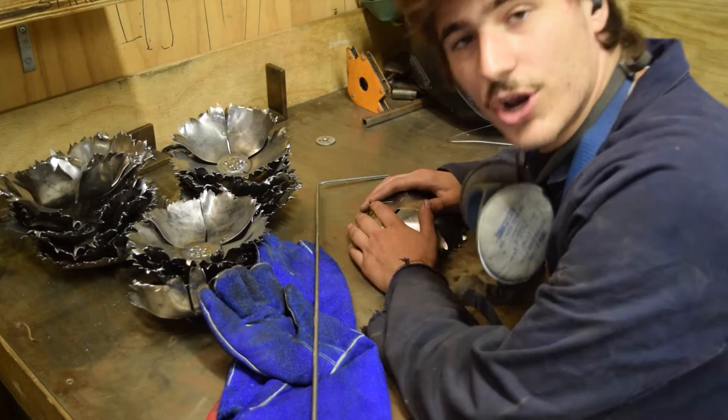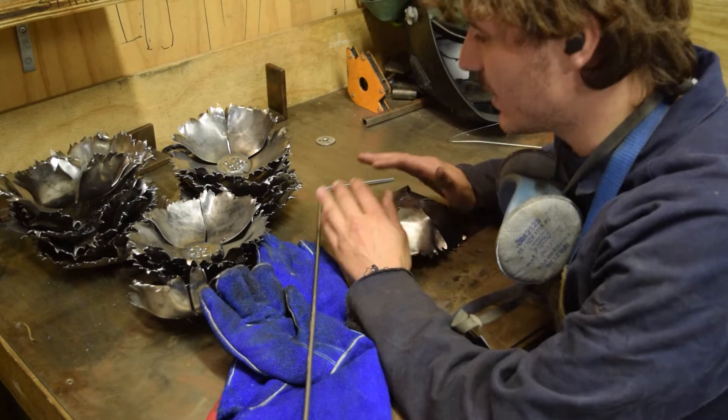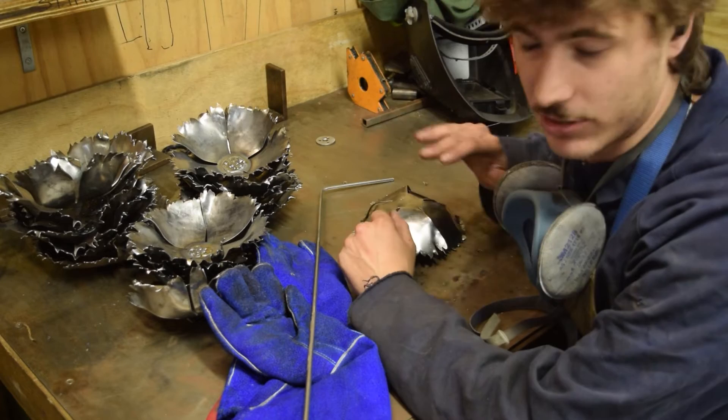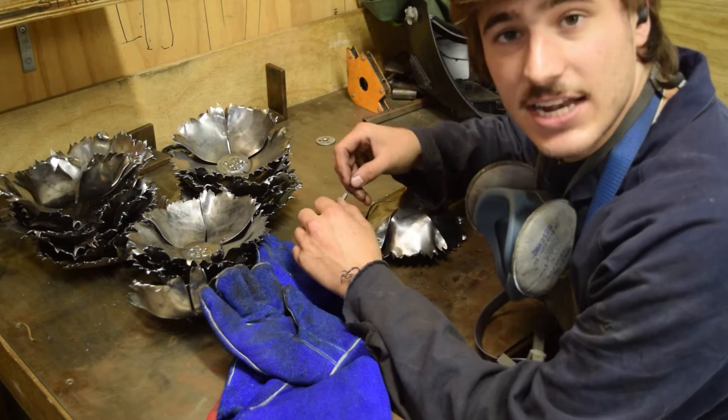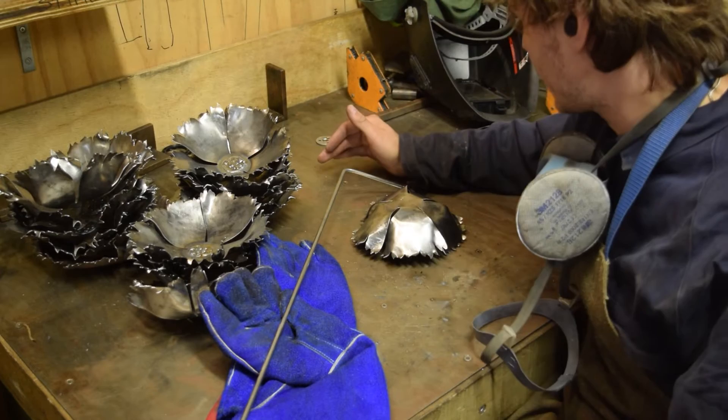We're going to weld the stainless rods to the back of the poppies, and that's it for welding. Now this is stainless steel and this is mild steel, so welding these two together isn't ideal, but it's okay. This isn't a structural piece — this is art — and I'll crank the heat up and it'll be a plenty strong enough weld. The weld and a little bit back on the stainless will corrode because the metallurgy has changed, but that's okay. I'll be painting back down the rod a little bit just so there's no chance of corrosion at all.